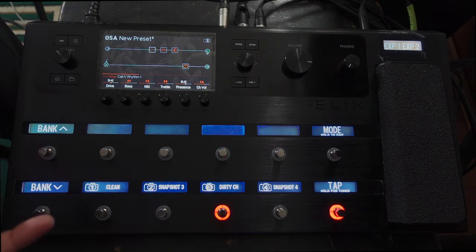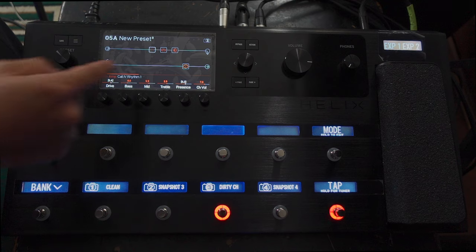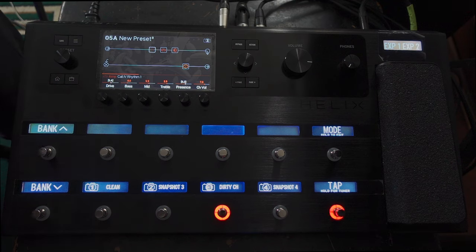So we haven't used any effects here — we've just got the two amps. I've added a bit of reverb just because it sounds a bit nicer, and obviously the speaker cab which we're going to keep the same. We haven't changed any settings on that, though you can change the cab settings with snapshots as well.